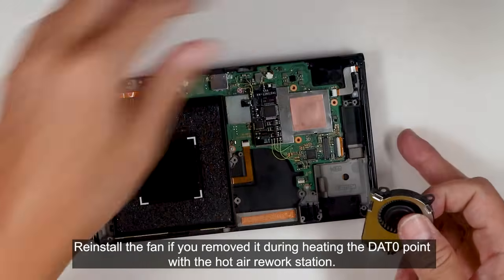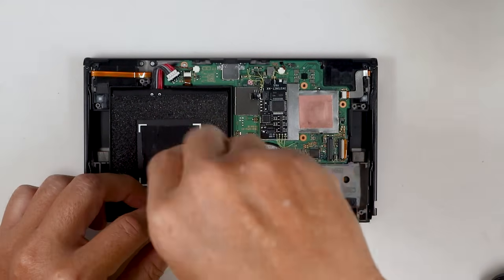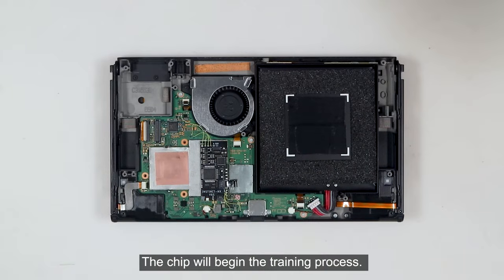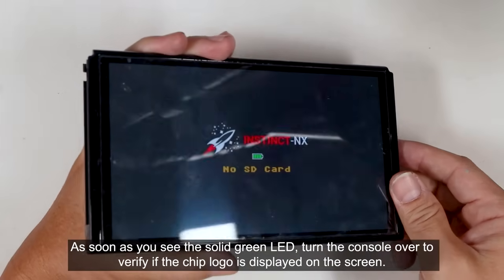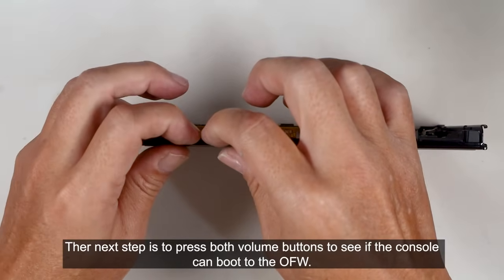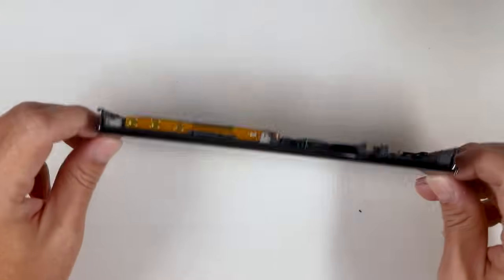Reinstall the fan if you removed it during heating the dead zero point with the hot air rework station. Connect the battery and press the power button. The chip will begin the training process. As soon as you see the solid green LED, turn the console over to verify if the chip logo is displayed on the screen. The next step is to press both volume buttons to see if the console can boot to the OFW. Then turn it off.